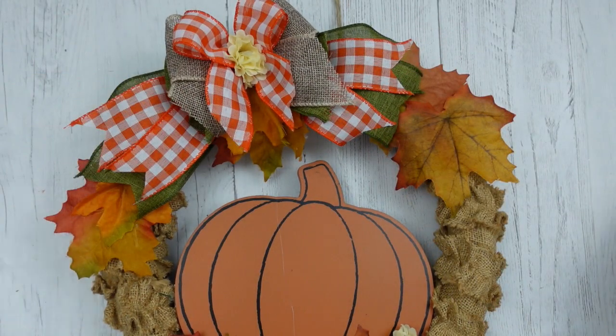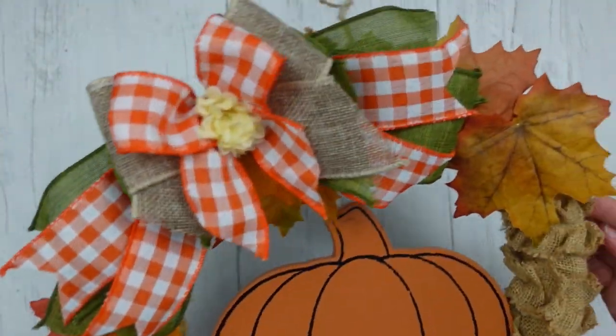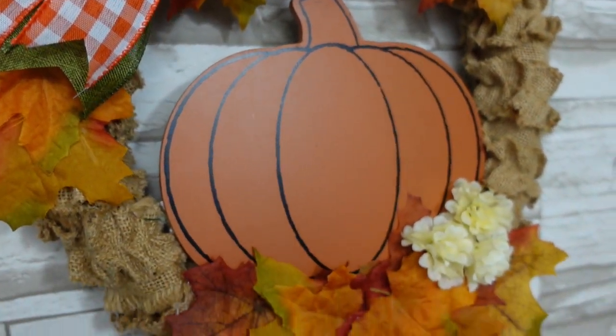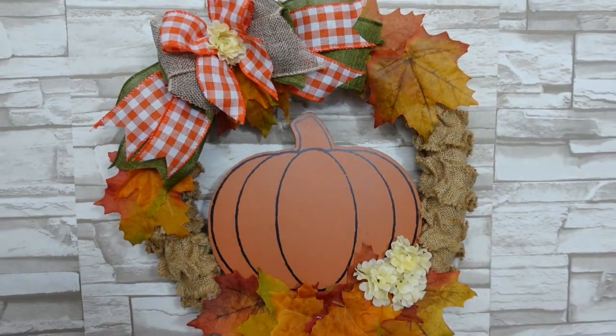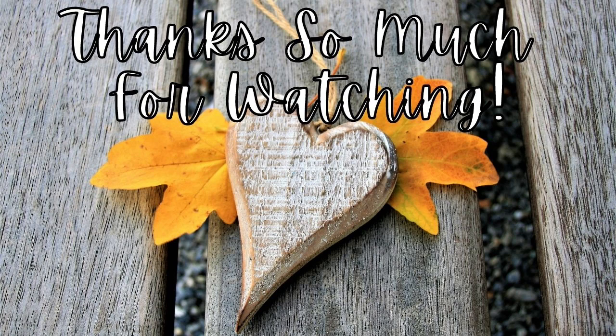Do you like this little wreath? Will you be trying this? Do you enjoy rustic farmhouse decor? If you do, you should subscribe to my channel — that's what my channel is all about, with a little bit of cottage as well. Thank you Nadia, I had a great time doing this. Thank you all for stopping by and I'll see you again soon — bye bye!